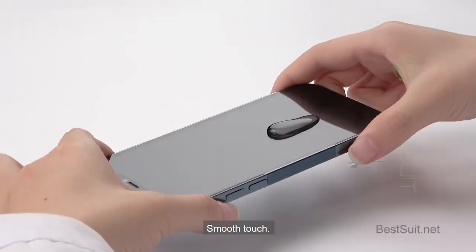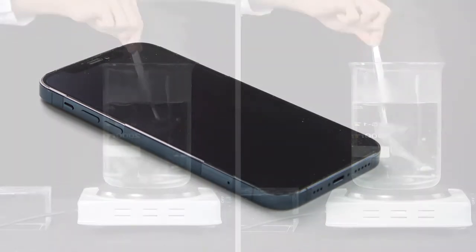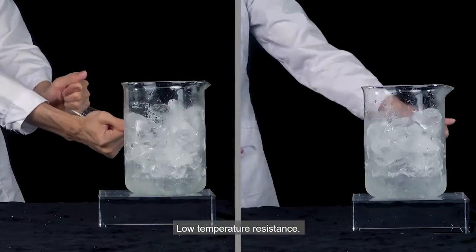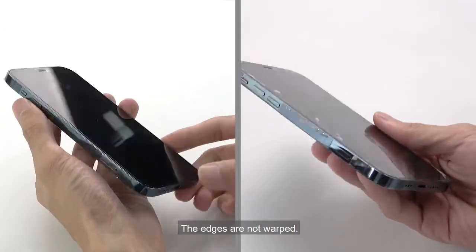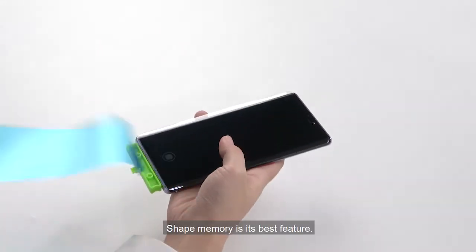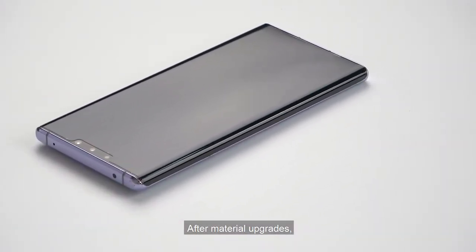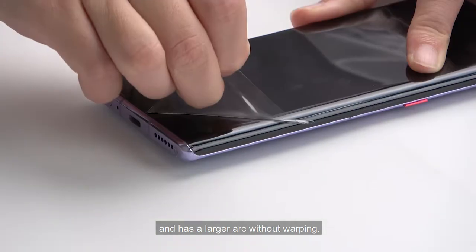Smooth touch, quick anti-repair, high temperature resistance, low temperature resistance — the edges are not warped. Shape memory is its best feature. After material upgrades, it is more stable than the previous memory film and has a larger arc without warping.